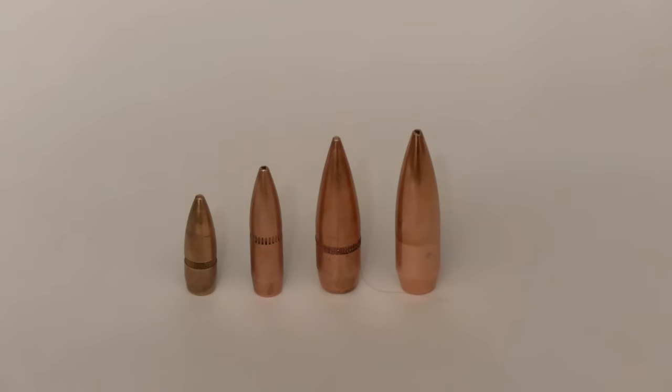So ultimately, aren't we just betting on two bigger bullets against a smaller bullet with relatively the same speed out there at 300 yards? Let's take a look at the numbers and find out.